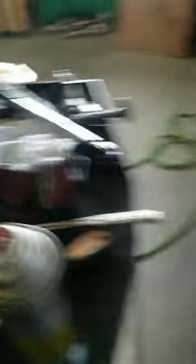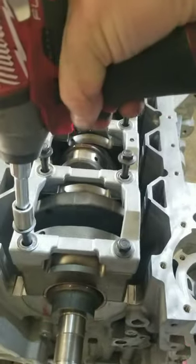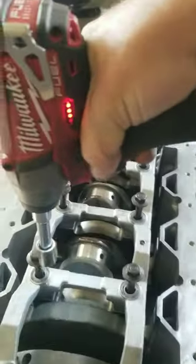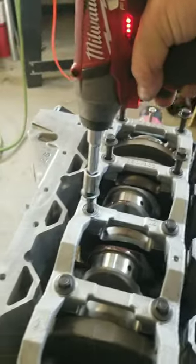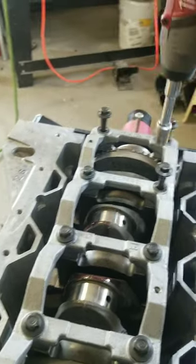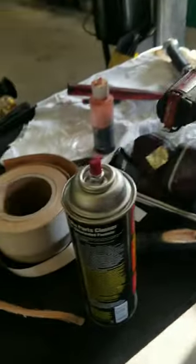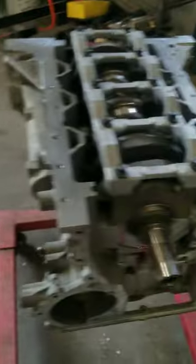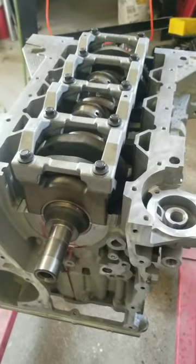I know that the lube changes torque specs. But if you're serious about building one of these things, you'd probably replace these bolts. They're torque-to-yield — not stretch-to-yield, something weird like that. They're technically reusable, but I hate reusing them. They always sound like they're going to break.